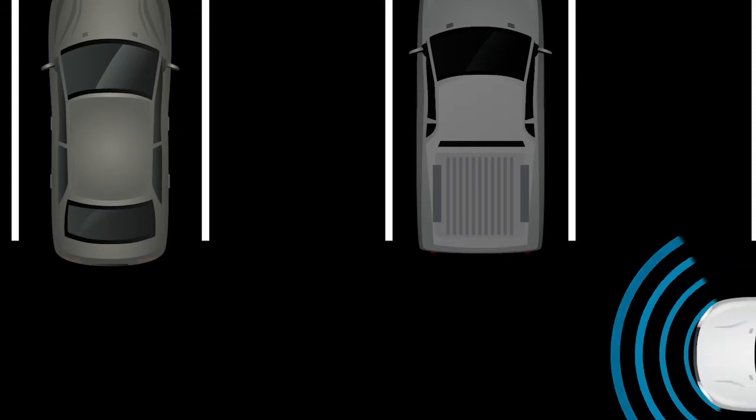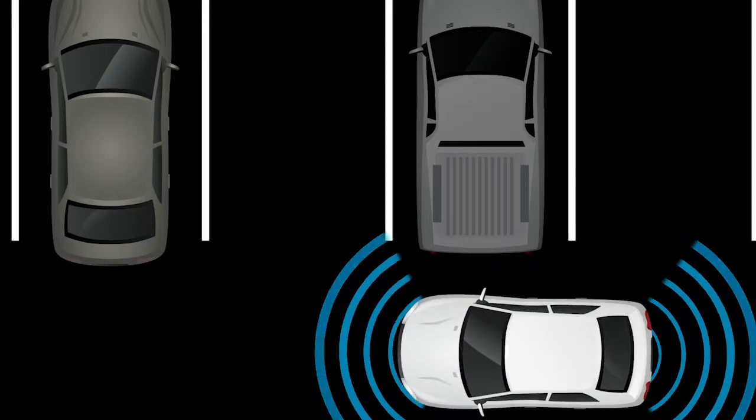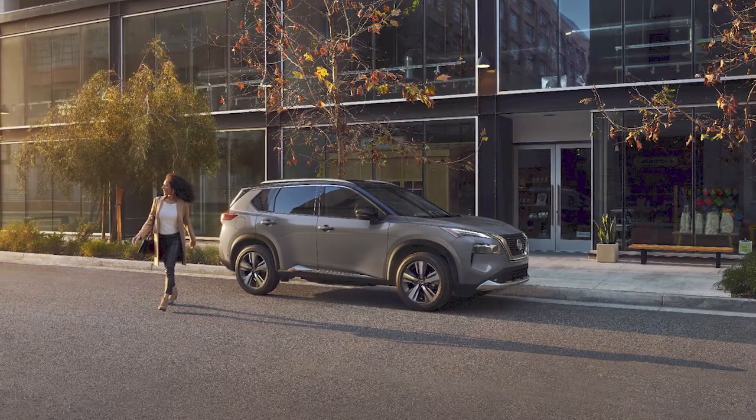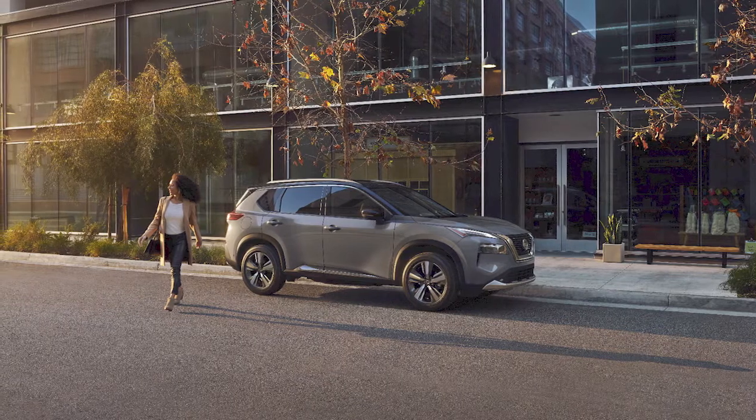The front and rear sonar systems are a parking aid that sounds a tone that helps the driver detect obstacles near the front and rear bumper. If so equipped, there are also sensors that detect obstacles near the side of the vehicle.